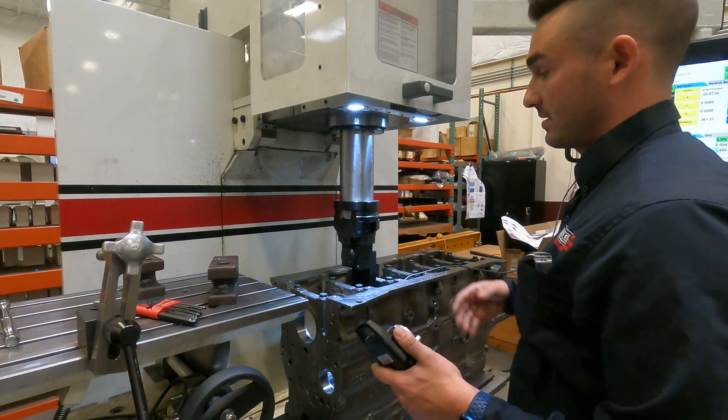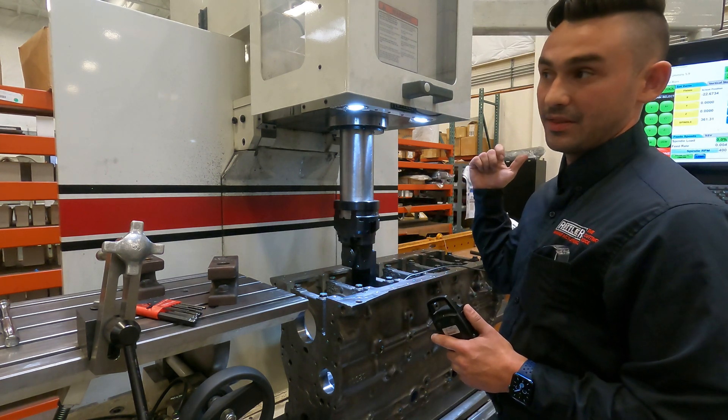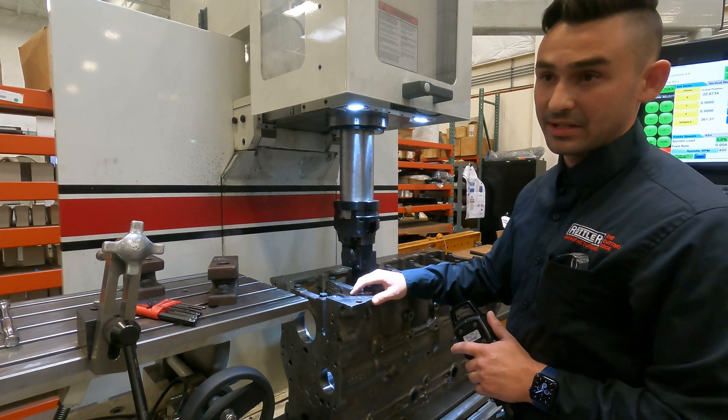If I had taken 10 thou off these caps, I would be looking at probably nine thousandths positive on the dial in the cap and maybe a thousandth of an inch in the block.